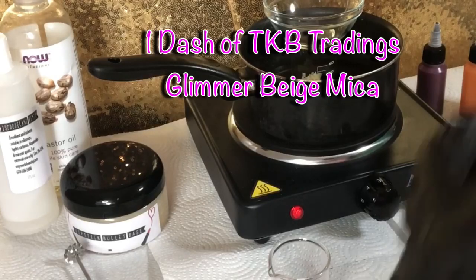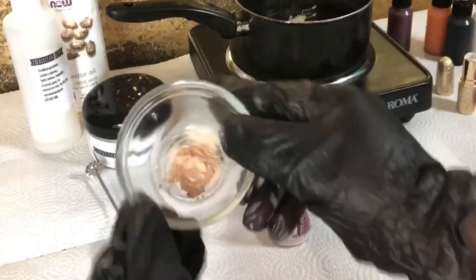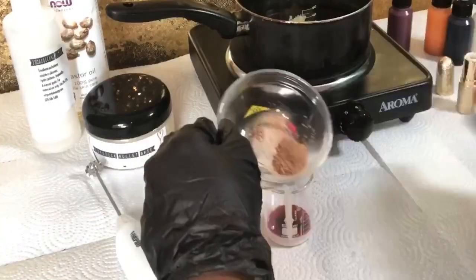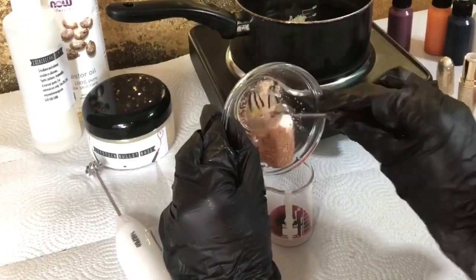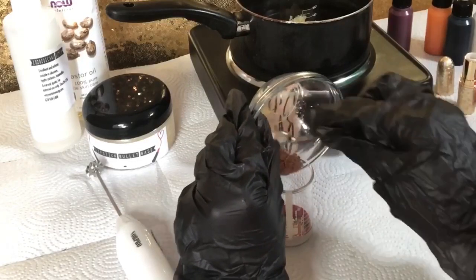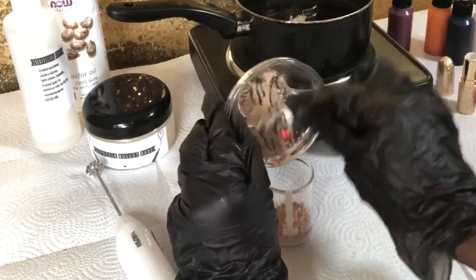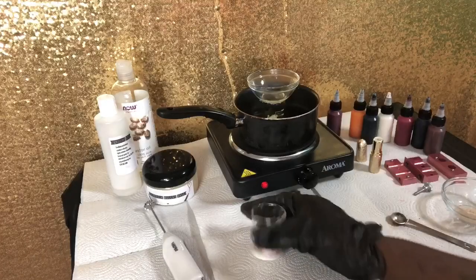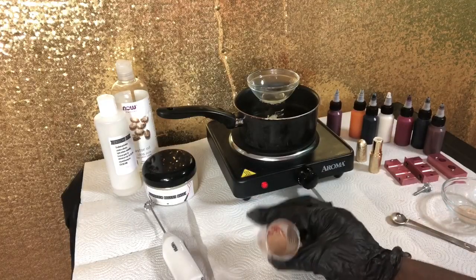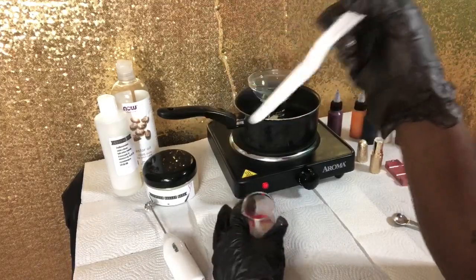I'm doing something different today — I am adding mica to the bullet! I'm adding a dash of TKB Glimmer Beige to our mixture. This was one of the main reasons I wanted to experiment by doing the mixture in a separate beaker first, so that if there were any remnants or clumps of mica I'd be able to see them before it goes into the actual base that's melting in the pot.